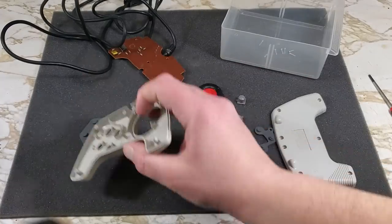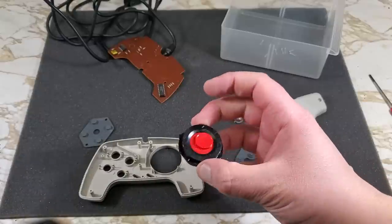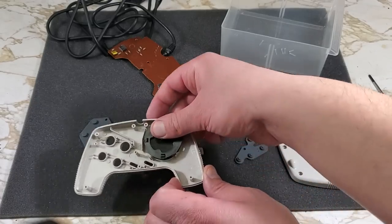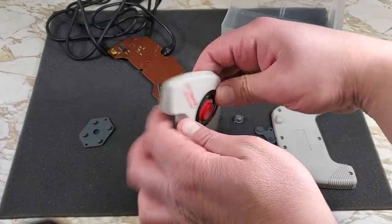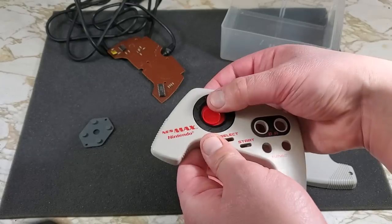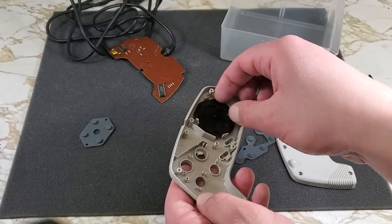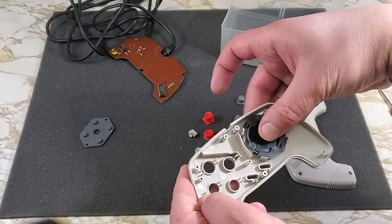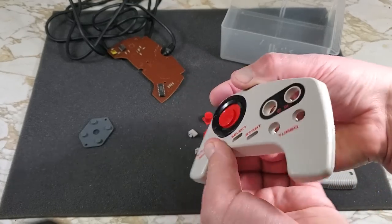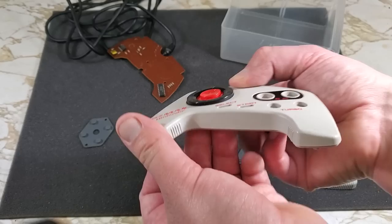Now we can put the controller back together, starting with that D-pad. There's nothing on the back indicating which way it goes in. That doesn't look right. And that doesn't look right either. Nope, not like that. There we go, that's how we want it to look.